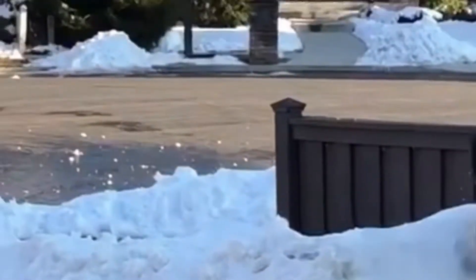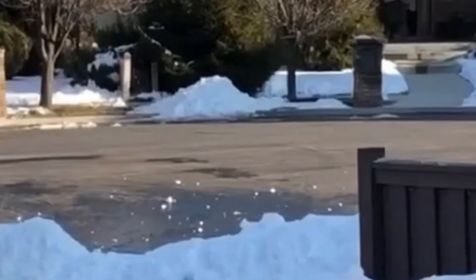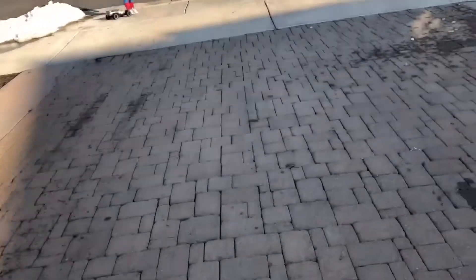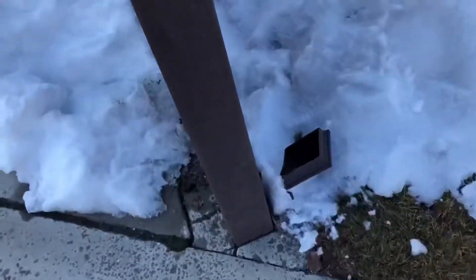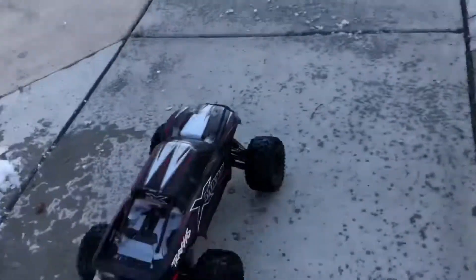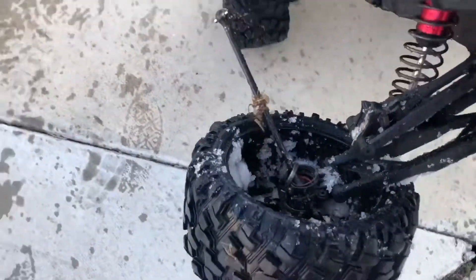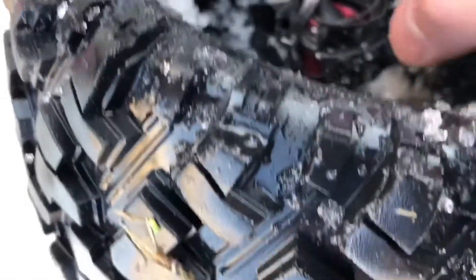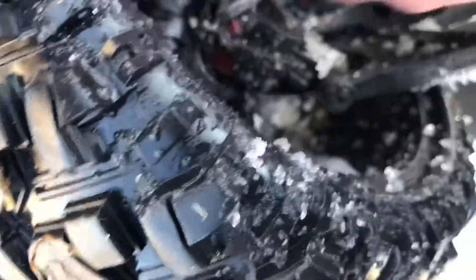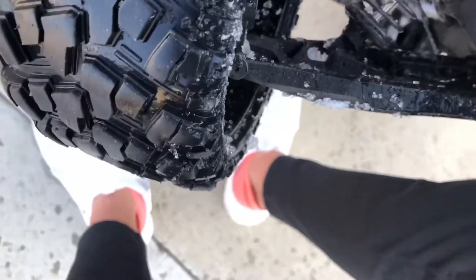Oh dang it. Oh, something's broke. Oh — that's what happened to my car. The hub carrier. And the bearing is gone too. Look at that — we broke the bearing in half. Sam, we totally destroyed the bearing too. It's broken too. Shoot, I did not know that was going to break.